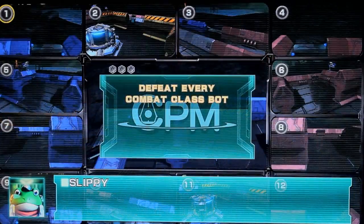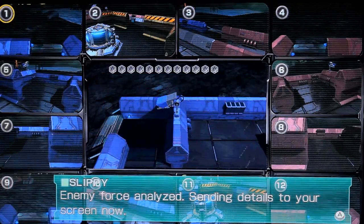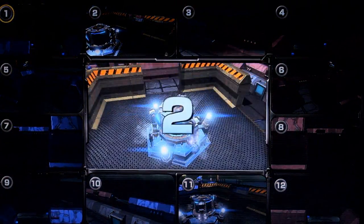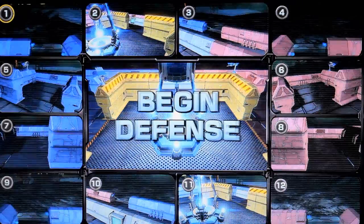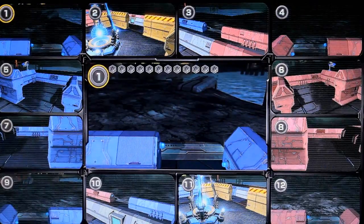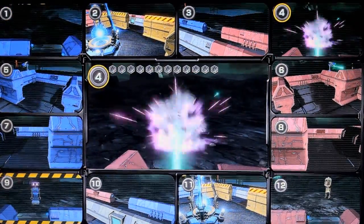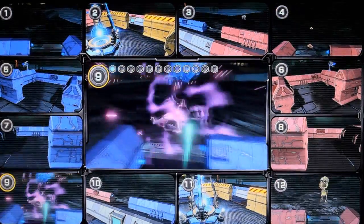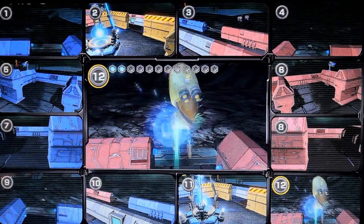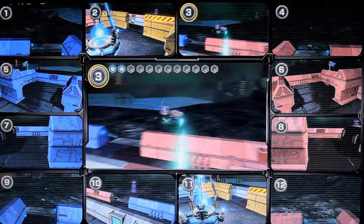Let's find out. The gameplay is actually very simple. You have 12 cameras and you have to protect your base from incoming robots that could destroy your base of minerals. The story of the game is that Slippy's uncle is taking care of a mineral facility, but he needs security from people trying to steal his minerals and destroy the machinery extracting them from that particular planet. So you're basically a security guard for this machine.